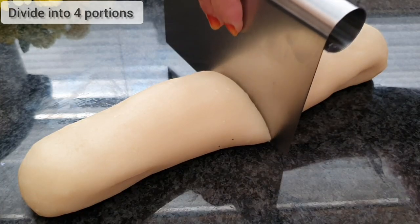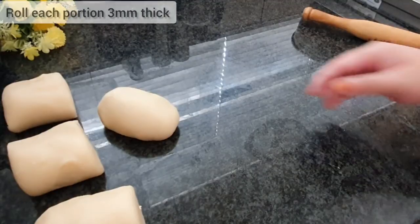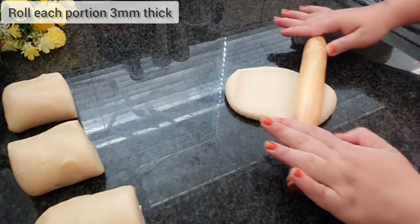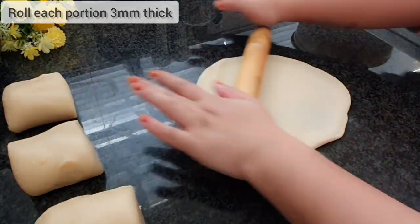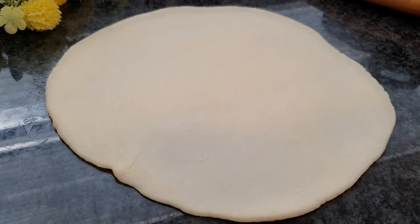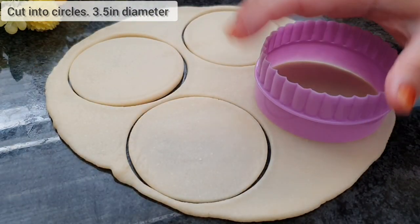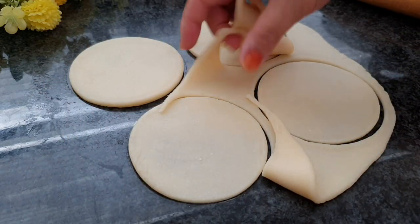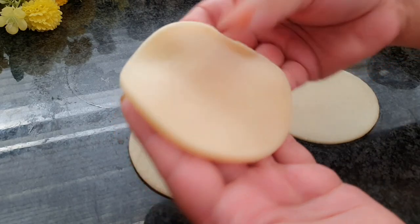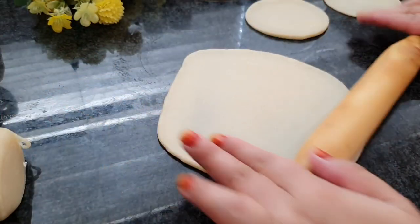Divide the dough into four portions. Take each portion and roll it 3mm thick. Cut into round circles — here I am using a round cutter which is 3.5 inches in diameter. For the remaining dough, just roll out 3mm thick and cut with your round cutter. Do this until all the dough is utilized.